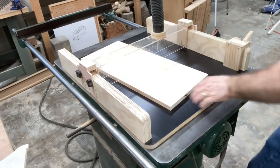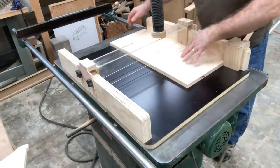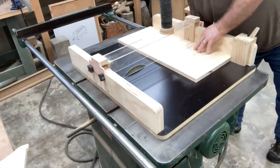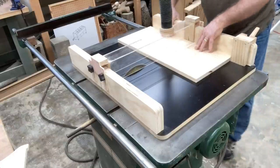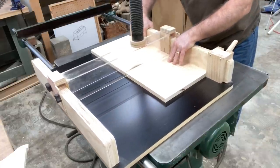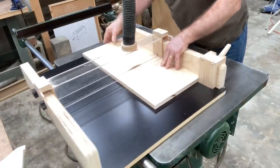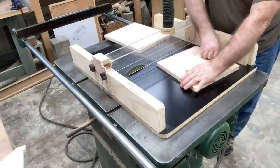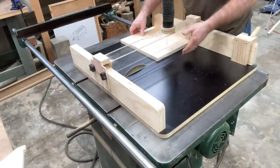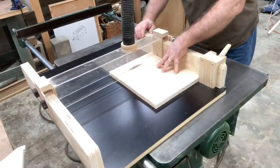This project starts at the table saw. To cut these signs I need three pieces that are 11 and a quarter by 11 and a quarter - that's the width of the 1x12 I'm using, and I want this to be square. I have the stop block set up on my table saw sled and I'm going to cut all three blanks. If you haven't added dust collection on your table saw sled, consider it - I have virtually no sawdust scattered all over the shop. This dust collection system works fantastic.